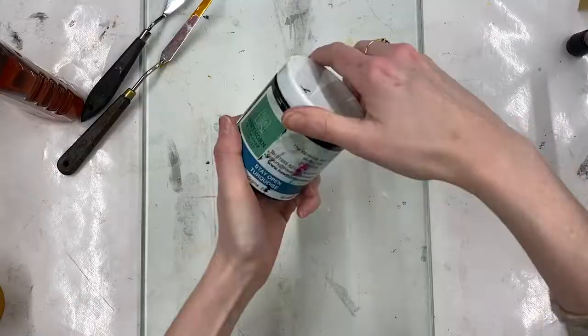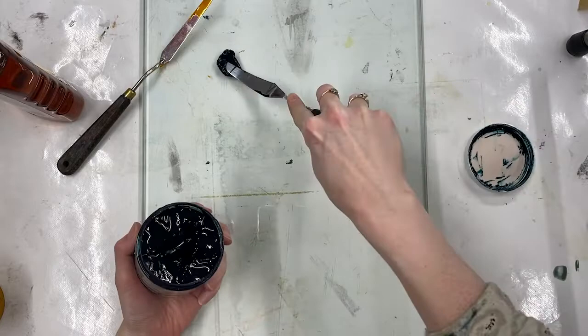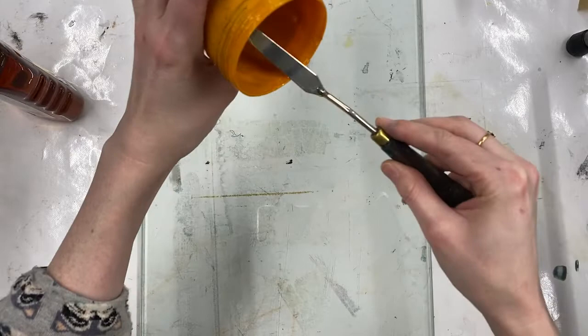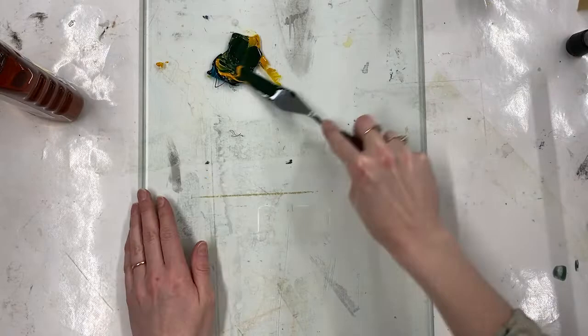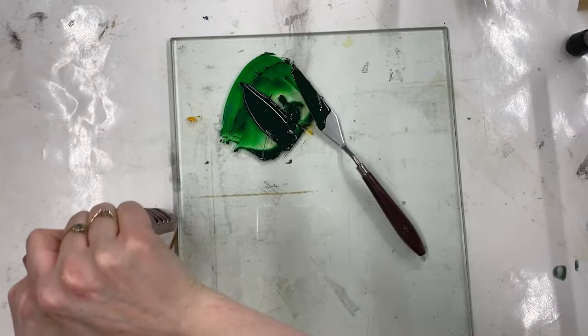The first thing I'm going to do is prepare my ink. I'm going to mix together a green using some Hawthorn stay-open ink in turquoise and a little process yellow — but you can use whatever colors you like. The colors behave a little differently, so some shades might work better than others. Now I have my mixed shade, I need to slacken it with a little bit of linseed oil — I have some here from B&Q.